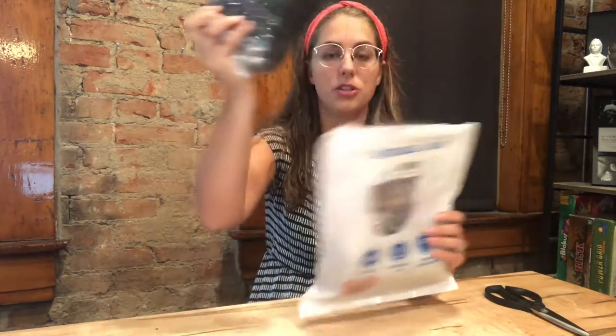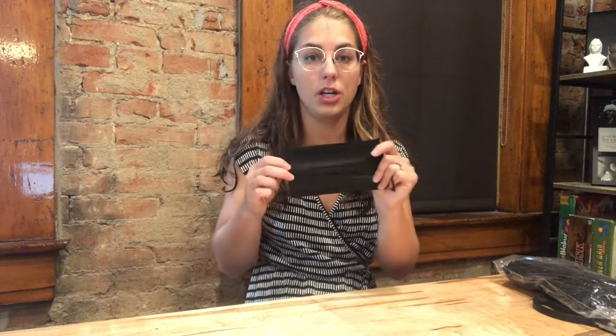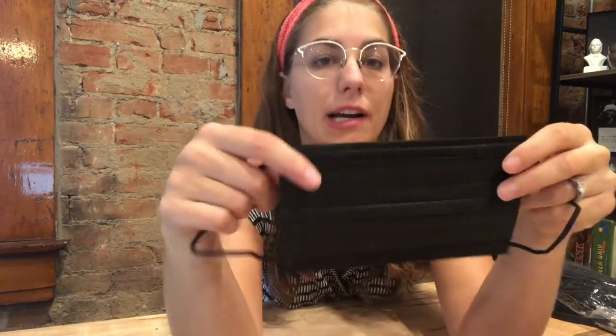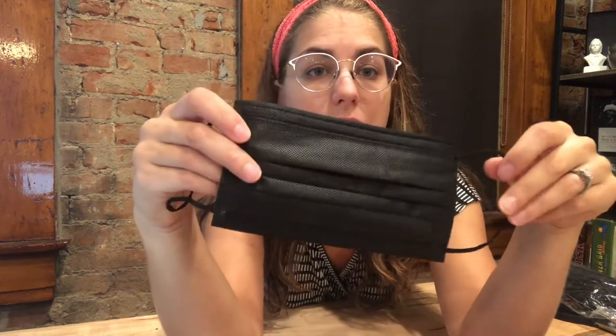The masks come in two big packs — let's open up one and see what it looks like. Here is one mask out of the package. All the masks are black, just a plain black color, so it is really versatile — you can wear it with any outfit. I personally love the black masks; compared to the surgical blue masks, I think these are much more fashionable.